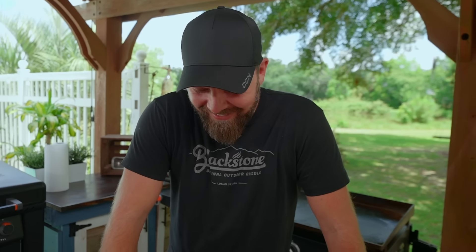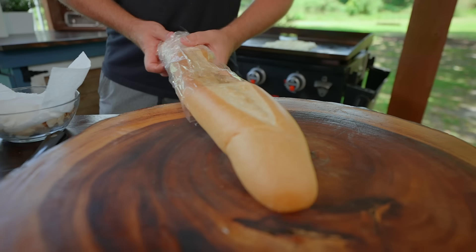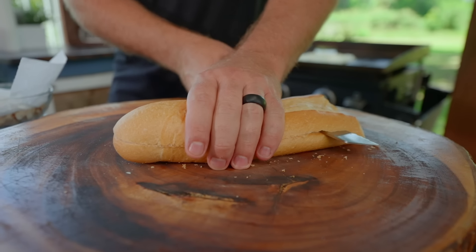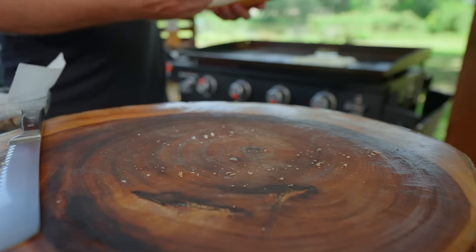I am in Florida, so I do have some Cuban bread. Use whatever bread you like — I wanted to change it up a little bit. Most of the time grilled cheese looks the same with the sliced bread. I wanted to go with the loaf. I am a huge fan of texture — texture is where it's at.